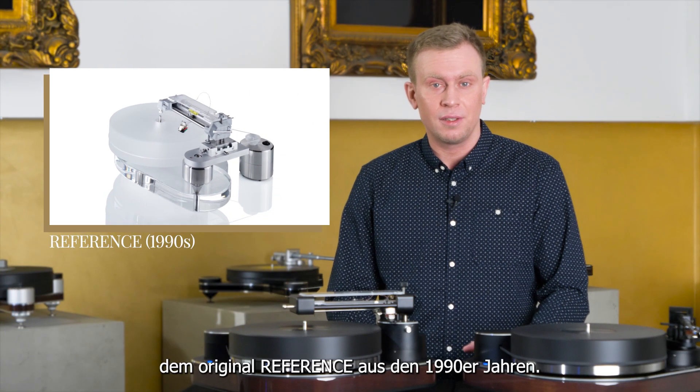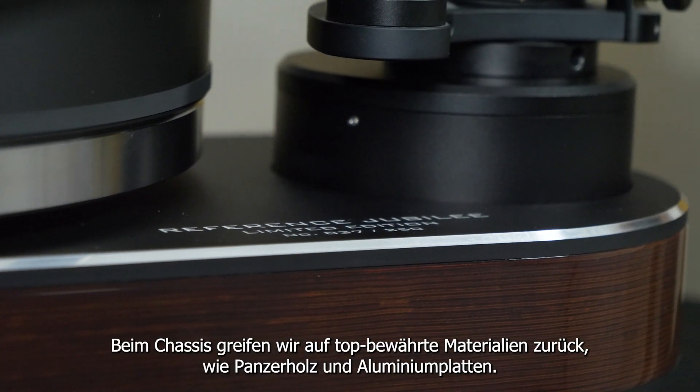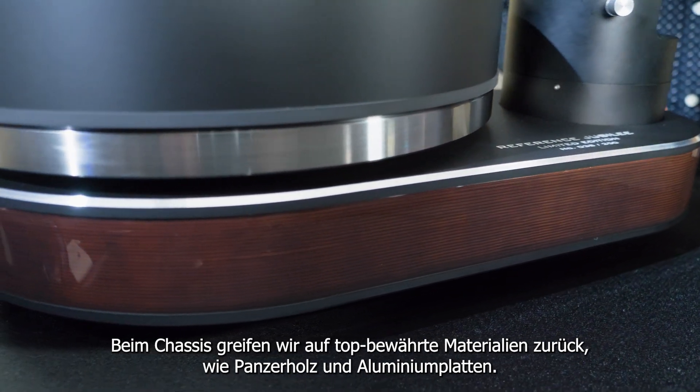The original Reverence, back from the 1990s. For the chassis we rely on well-proven materials such as bulletproof wood and aluminium sheets.